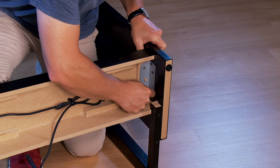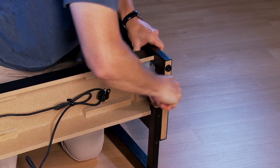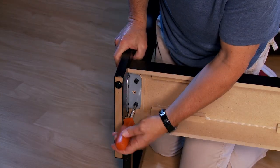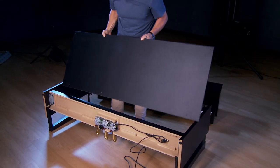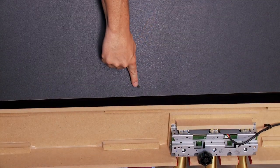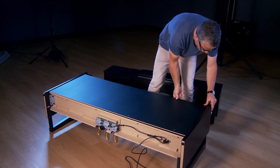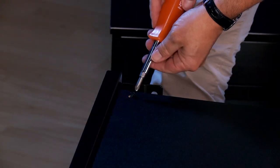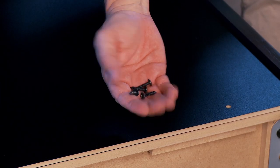First, tighten with your fingers, then go back and secure with the screwdriver. Align the four holes on the bottom of the back panel with the holes on the triple pedal. With these two machine screws, secure the top first. These four wood screws secure the bottom.